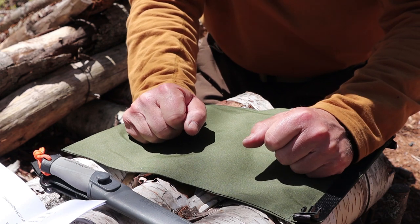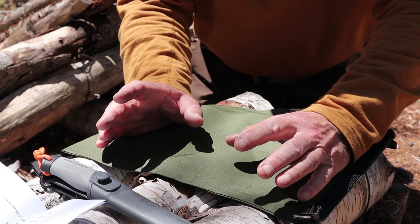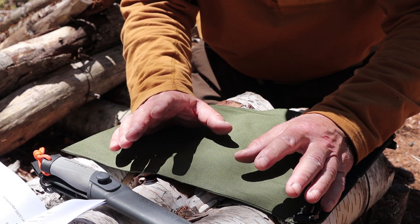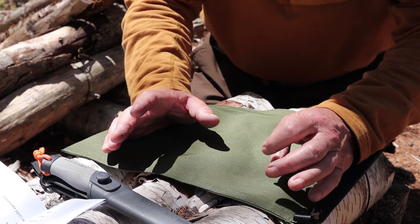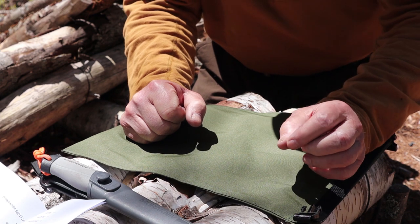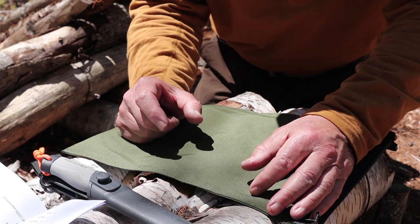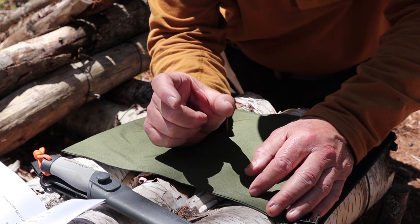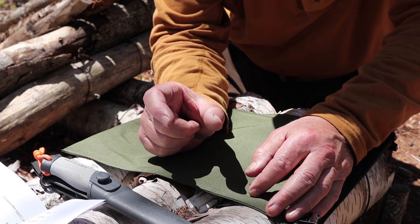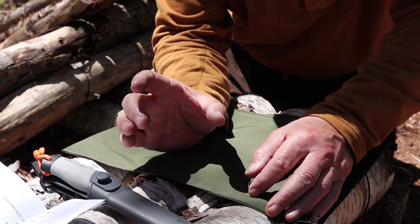The first Mora knife I purchased as my first true bushcraft knife was the Mora Clipper. I don't think the Mora Clipper is in production any longer — I believe it's now referred to as the Mora Companion, with a Mora Companion HD version as well, standing for heavy duty, which is a little thicker in blade stock. The reason they upgraded from the Clipper was the tang.